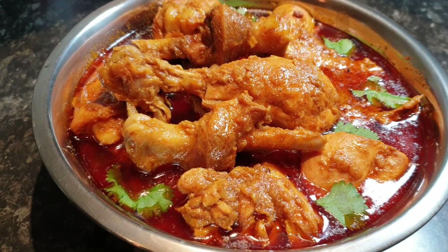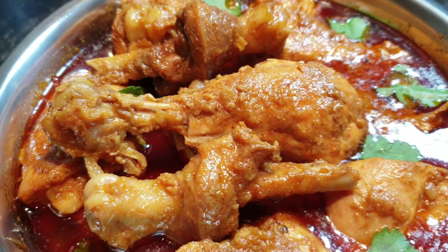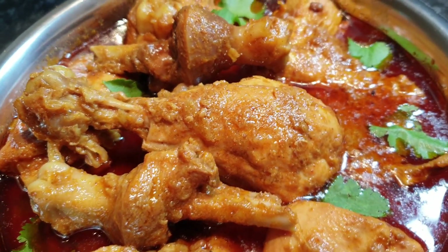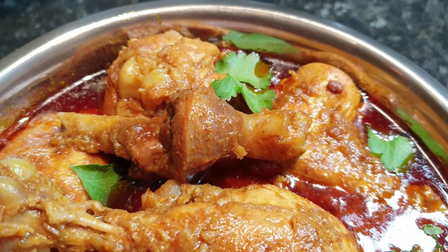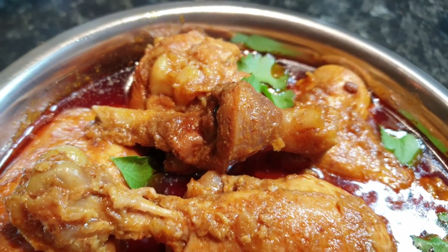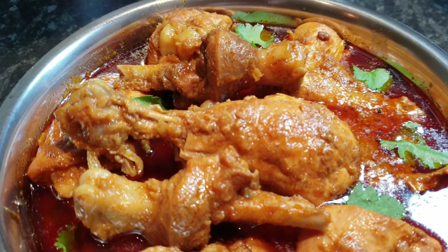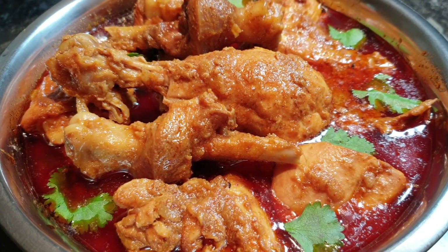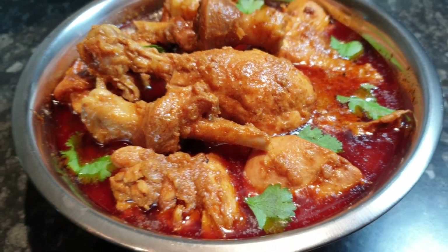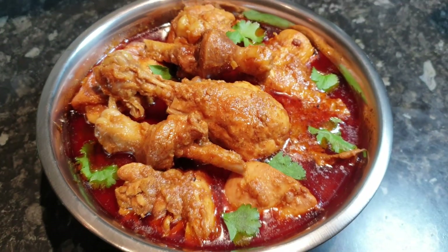This is my bachelor chicken curry in cooker recipe. It is a very simple and filling dish that is easy to make and does not require too many ingredients. It is also much quicker to make than many chicken curry dishes and is also very healthy.